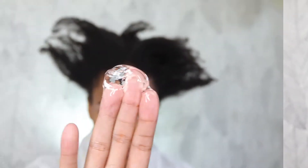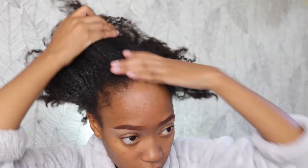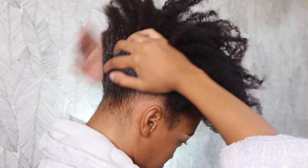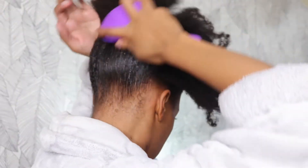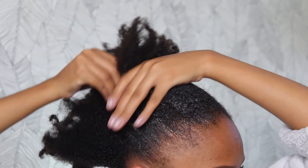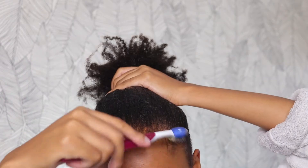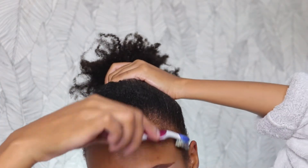In her video, Beyoncé has a big chunky blonde braid in her hair. I'm going in with Aunt Jackie's elongating gel, and basically you just want to slick your hair down. This is very old, very dirty, unwashed hair — I'm just using my old hair to do this. You want to make sure that the gel is very much saturated into your hair.